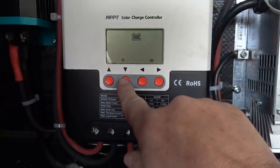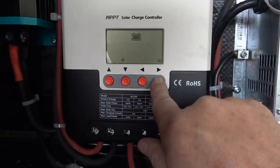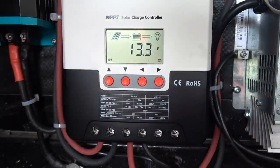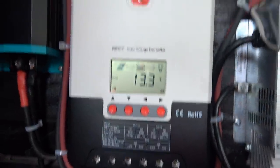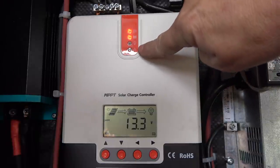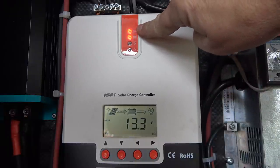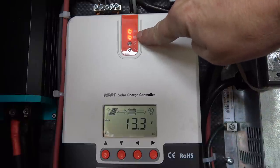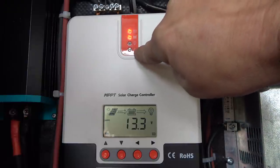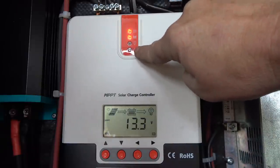I'll put this back on lithium. To save your settings you just hold the button again. Up here you can see the indicator lights showing that the solar panel is working and charging right now in MPPT mode. There's the battery indicator showing it's on. If a load was on, that light would light up, and if something was wrong the caution symbol would light up, meaning there's a warning — check your error code.